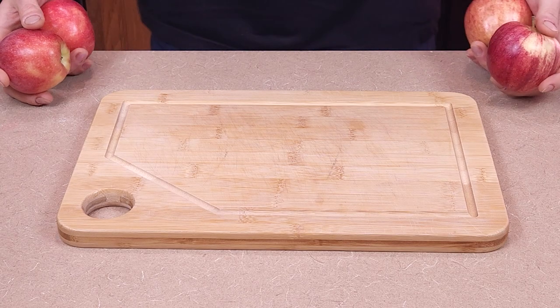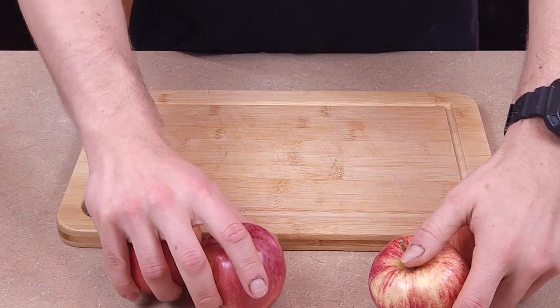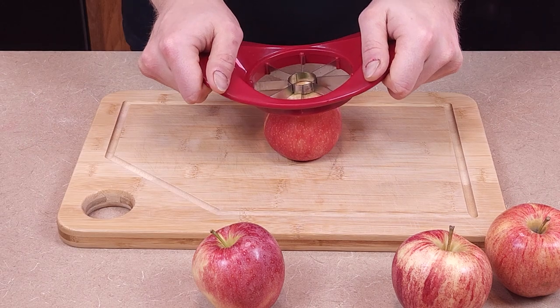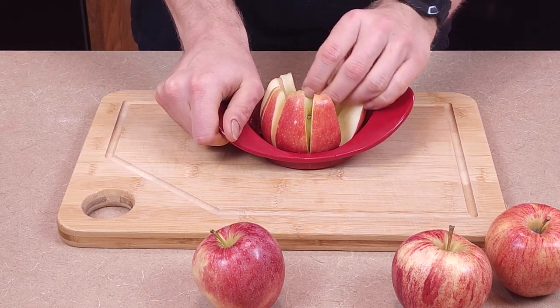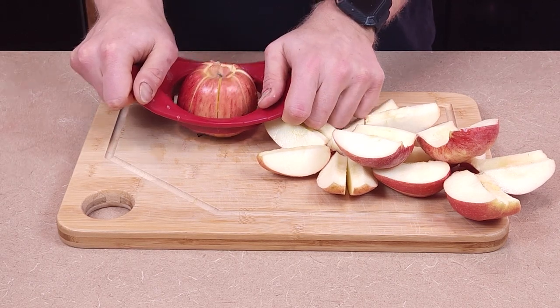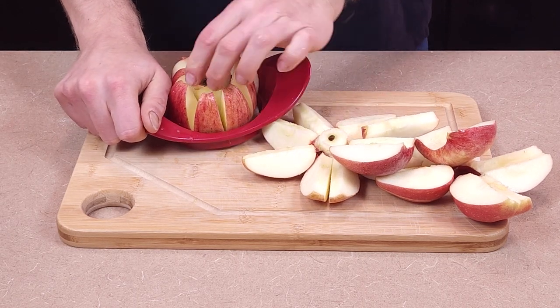To kick things off for the apple fritters, we get the obvious ingredient together — four apples. I'm using Gala, it's my favorite, and I weighed it out to be about 515 grams. Unless you hate yourself, I would highly recommend getting an apple cutter. First and foremost, it makes your life so much easier. Second, they're insanely cheap. And three, you can get one in the description down below, and it would help the channel out at no extra cost to you.